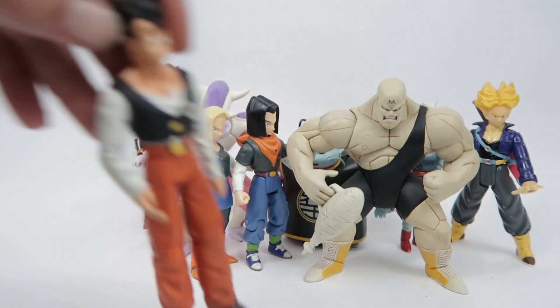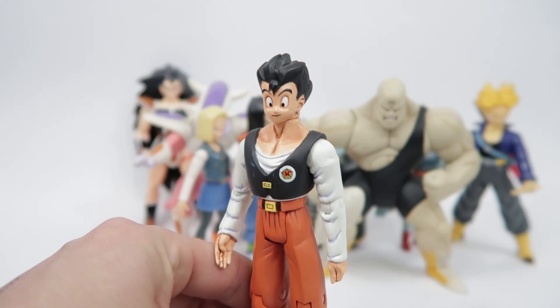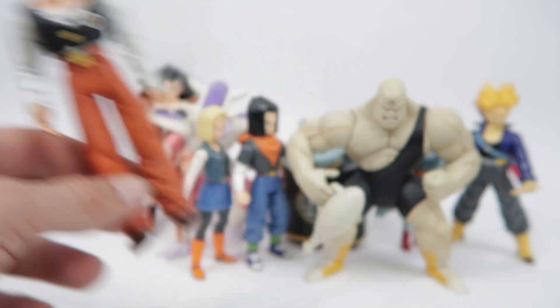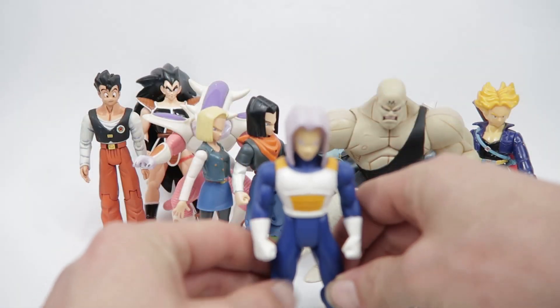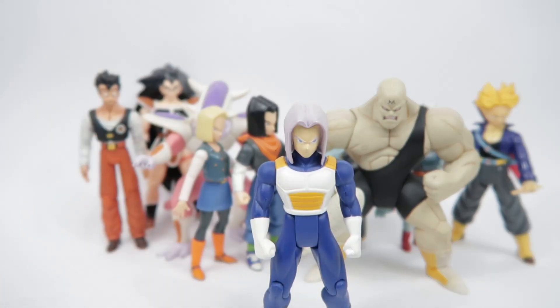Here's Gohan in his Orange Star High uniform — just a really nice representation of Gohan, especially for the time. The main thing you've got to remember is some of these figures are pushing nearly 20 years old. They're not going to be amazing and fantastic, because they were still making a lot of progress with action figures.